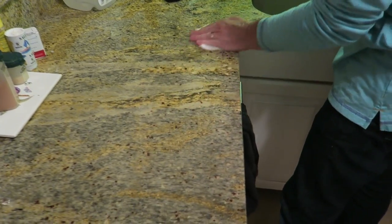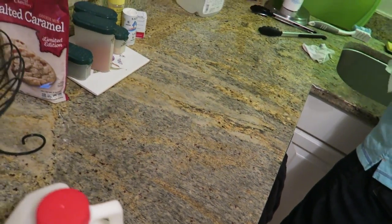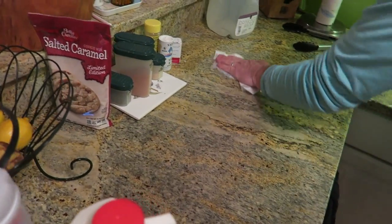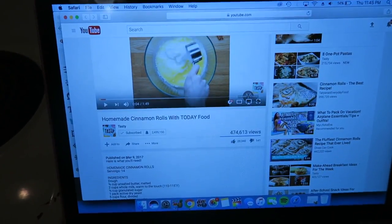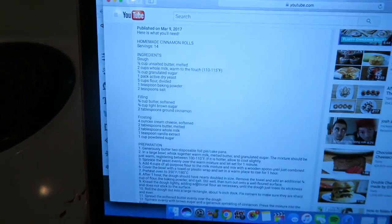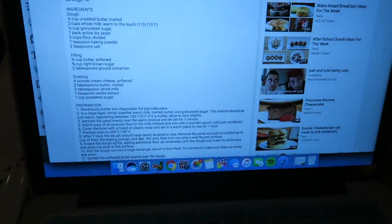My dad is a cleaning master. He makes sure to sterilize everything before we get started because he is very clean. This is the recipe we're using — it's by Tasty. I don't know if you've heard of that, but they look pretty good and easy, so that's the one we're going to be doing today.